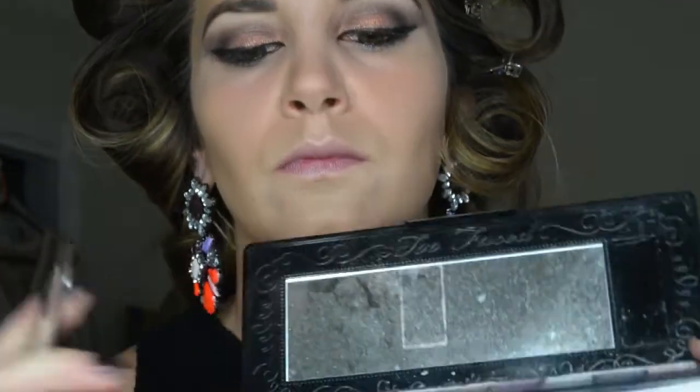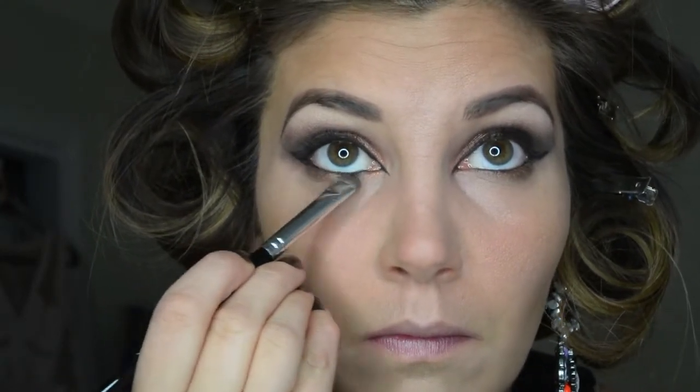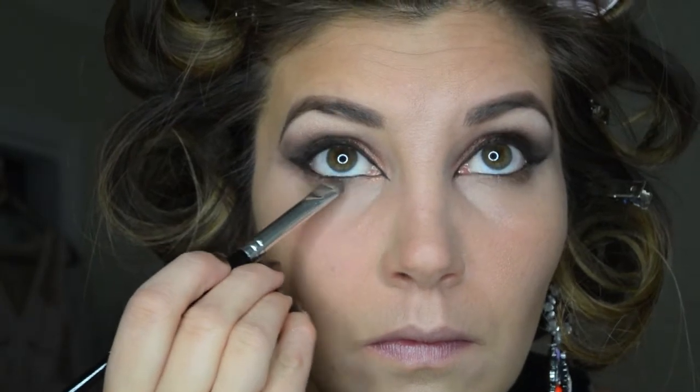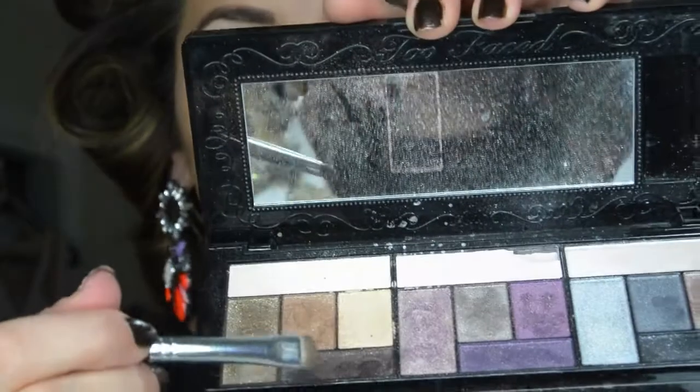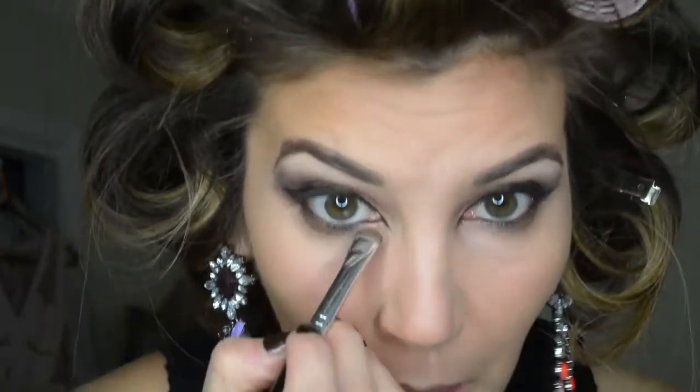Using a blending brush, we are going back to the Two Faced palette and using the color Innocent — the soft brown color — and applying this to the lower lash line closest to the V and a little bit past the middle part of the eye. This is a really pretty color and it's still going to give it a dramatic look without having it be black. We're then taking that same dark brown color we used on the outer V and applying it to the lower lash line near the tear duct to smoke it out a little bit.